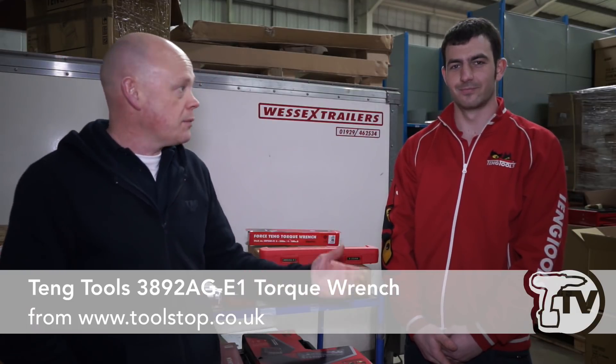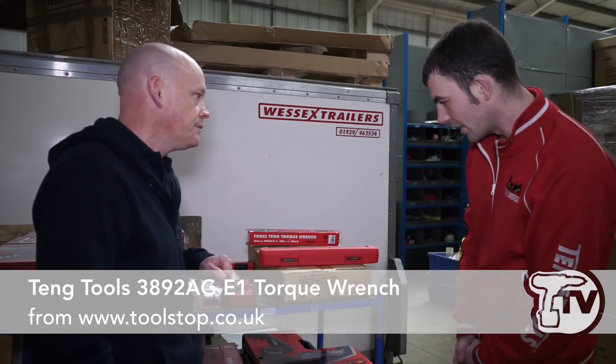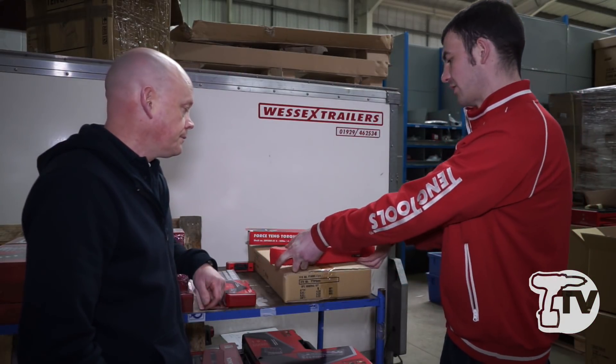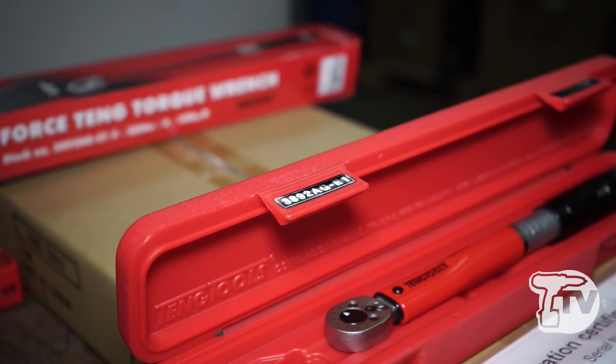It's Mark from Toolstop TV and I'm here with Kevin from Teng Tools. Today we're going to be talking about the torque wrench that's in this case. It's a 3/8 drive torque wrench, it goes from 5 to 25 newton meters, and comes with a calibration certificate of standard which lasts for 12 months.